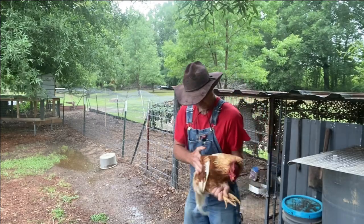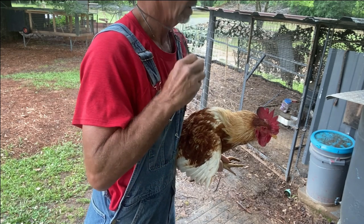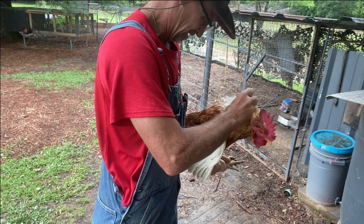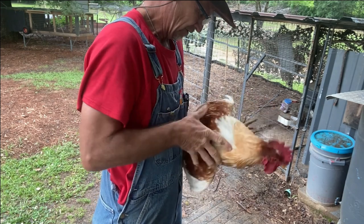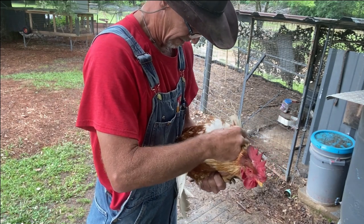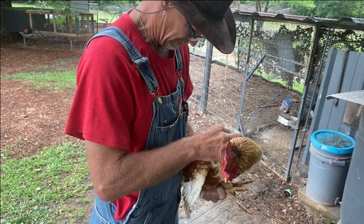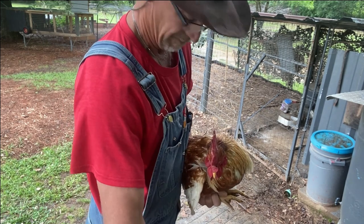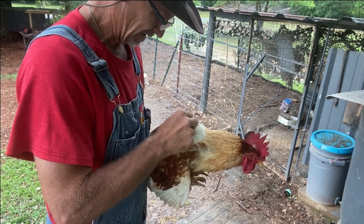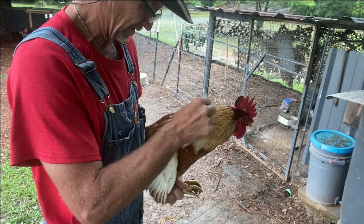All right guys, that wasn't so bad. I always get my rooster first — that way he ain't in there trying to jump on me while I'm messing with his hens. The mites have done got on them and their feathers are coming off the back. I'm looking him over but I don't see nothing on him right now. But I'm going to put this right down on his back, right where his neck meets his back, and squeeze it out good under his feathers, making sure it's all the way down to his skin.